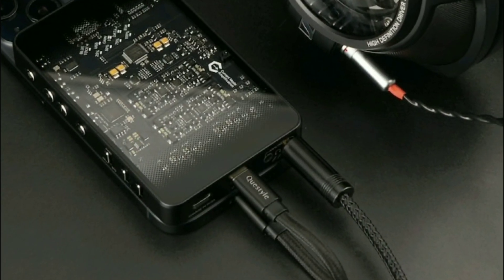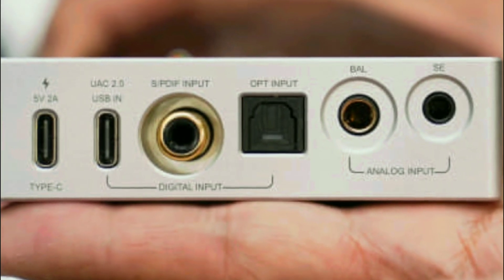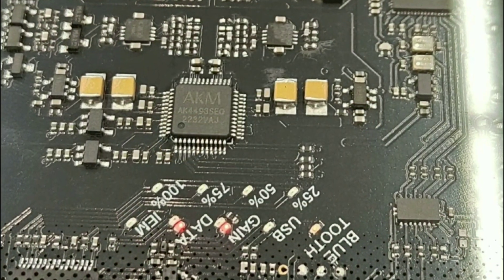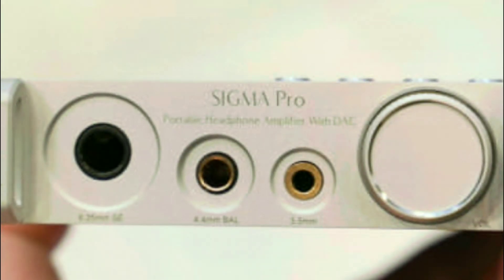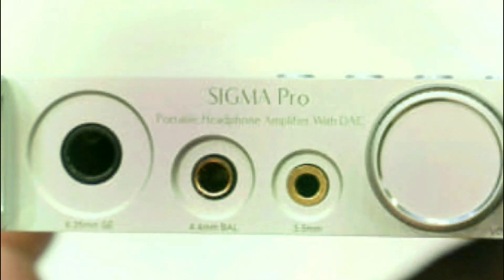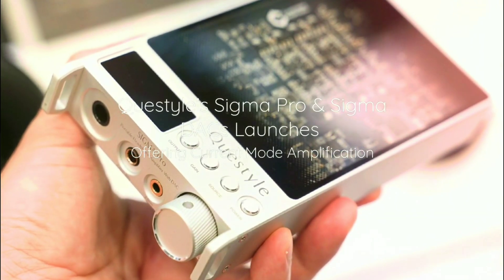Inside this unit you get a dual ESS DAC — the ESS 9069 DAC chip in a dual mono configuration. It's going to deliver very good clarity and channel separation for your music listening experience.